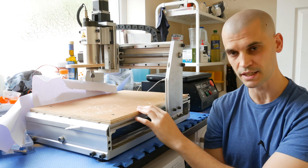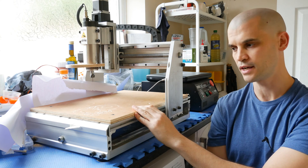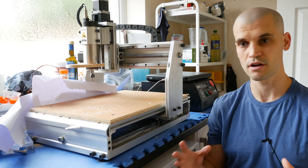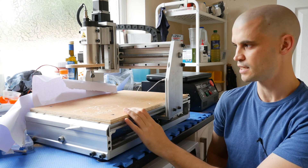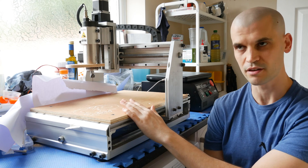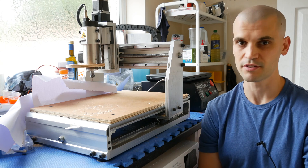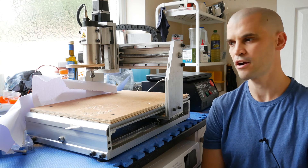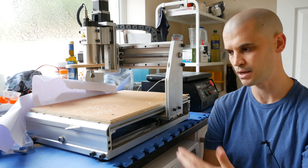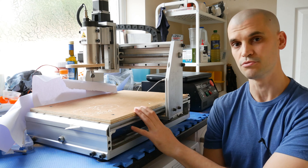I'm mainly going to be machining metals with this, and I didn't want something very big because obviously the bigger you make something the less rigid it's going to be. I think a 30-40 is a nice compromise in terms of size. I can still cut out pretty much everything I'm going to want to build — everything I've 3D printed in the past that I could maybe machine in metal has all been pretty small.